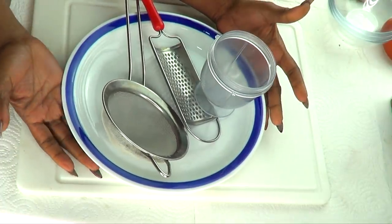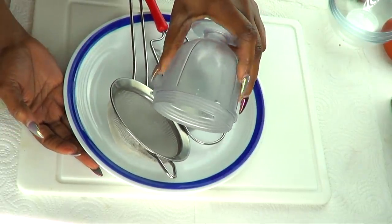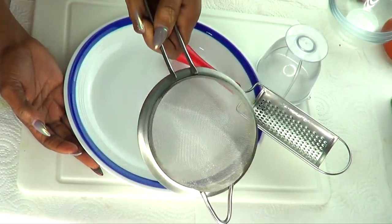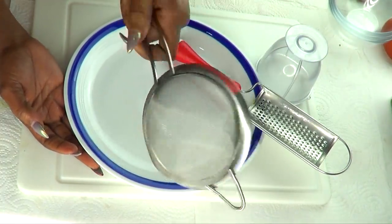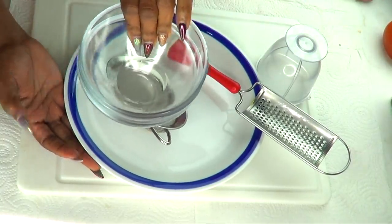Before I get started, here are a few things you might need to make this recipe: a blender, a grater, and a strainer. You're also gonna need a few bowls in this recipe.